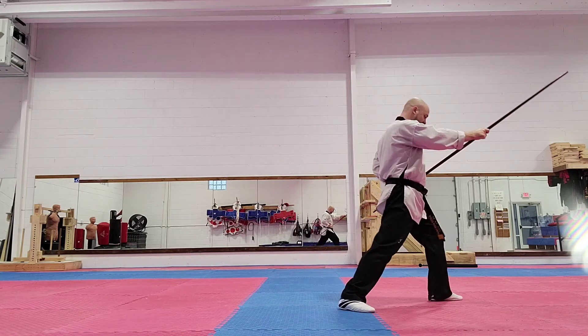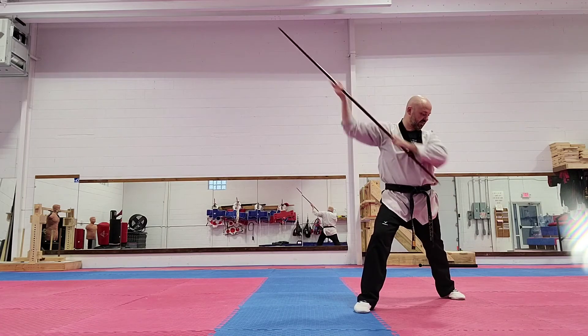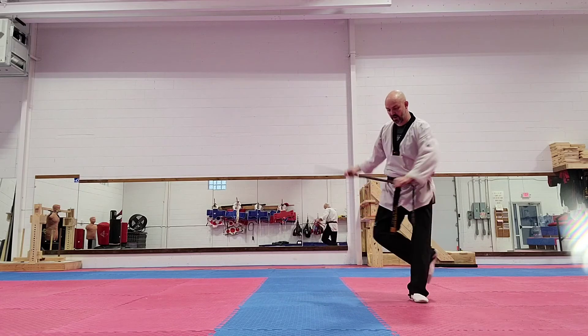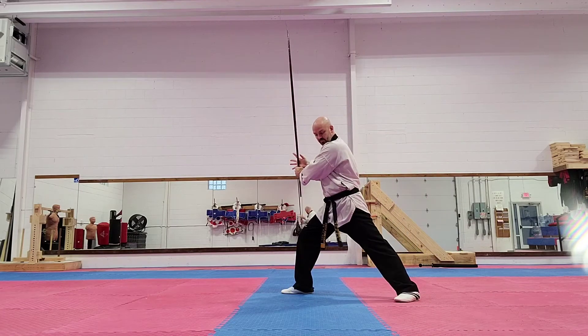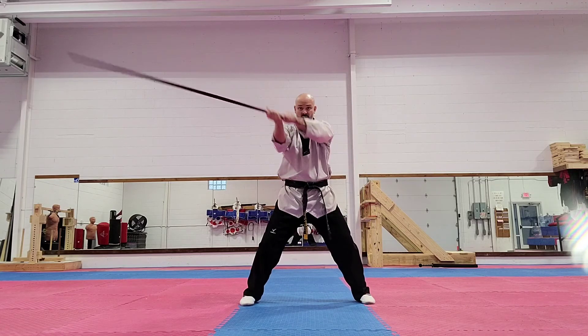I'm going to do a step, and I'm going to twist, coming down, and then I'm going to do my forward thrust again downward. Now, I'm going to come here with my baseball bat swing. I grab around, and I step, and I come all the way around.